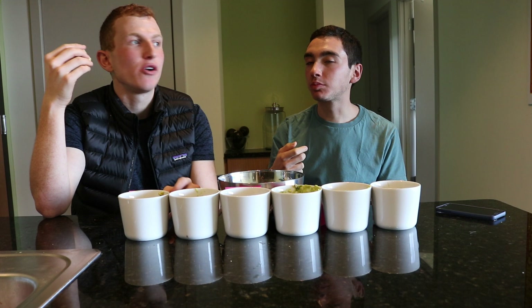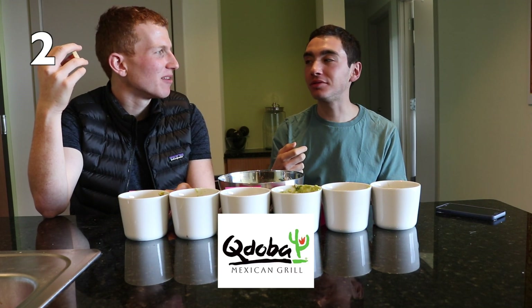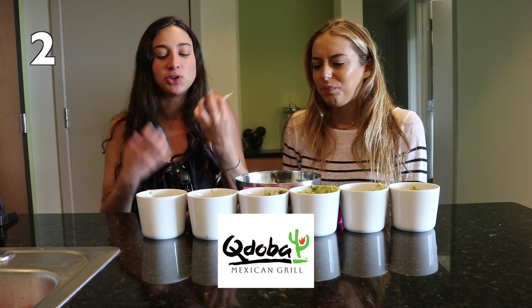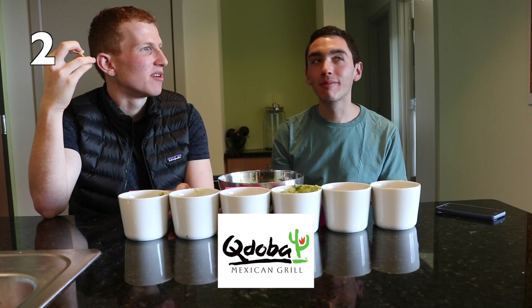I think you can get better than that. No salt, no lemon. Kind of bland. The first one is definitely better. It has more lime, more citrus. Definitely not as good as number one.